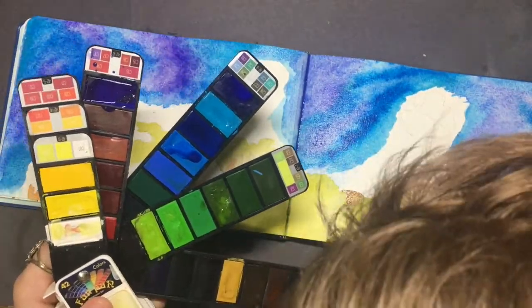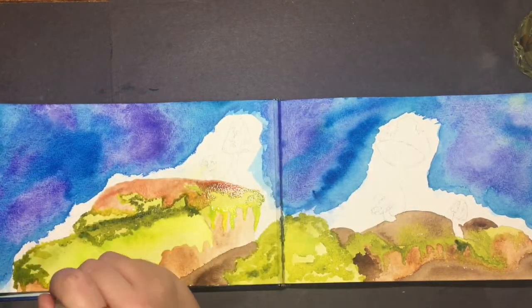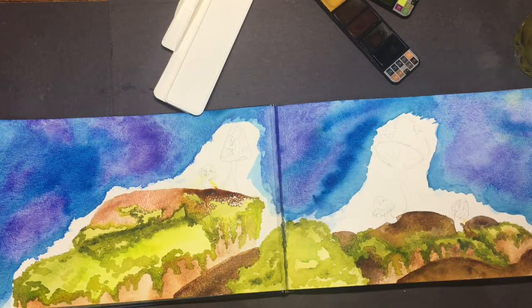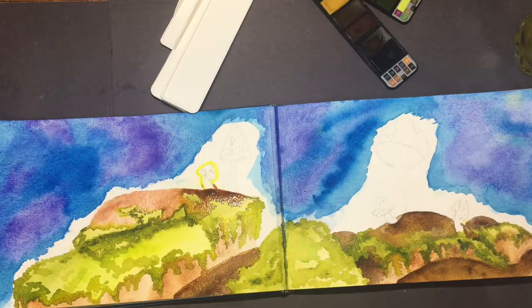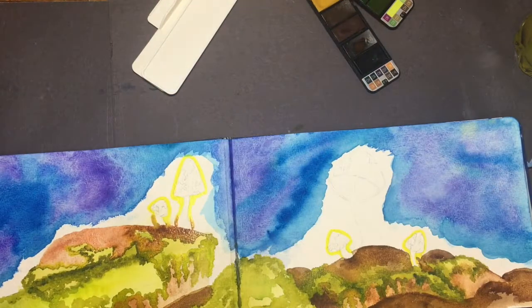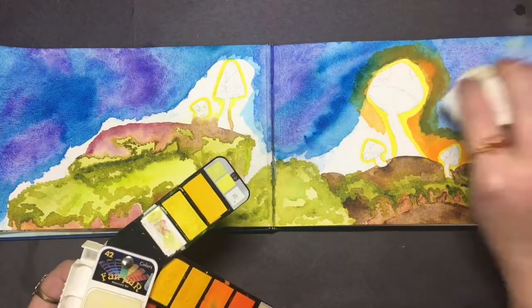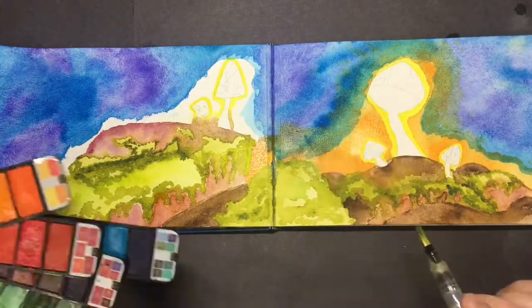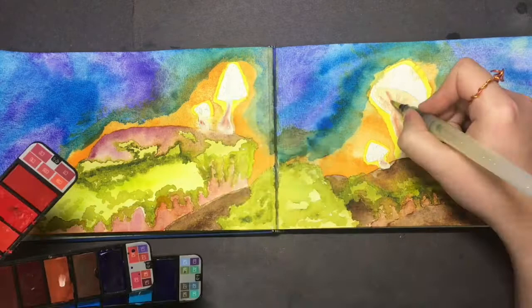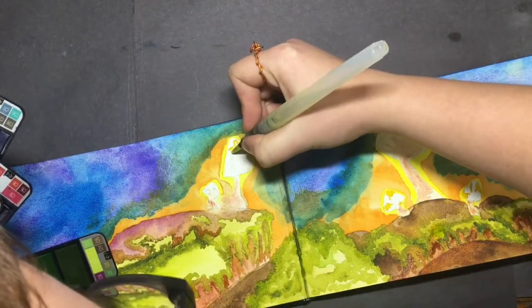I'm allowing the sky to dry and adding more details with the moss. I'm also going to be putting a kind of halo over the mushrooms — just this beautiful yellow to highlight them. I'm also going to go ahead and color in the little splotches on the mushrooms.